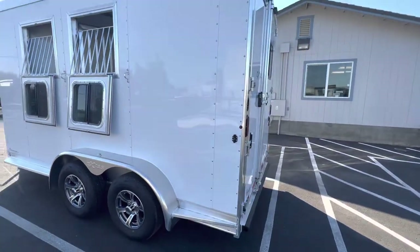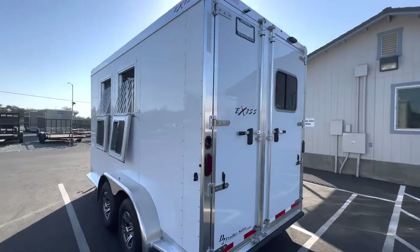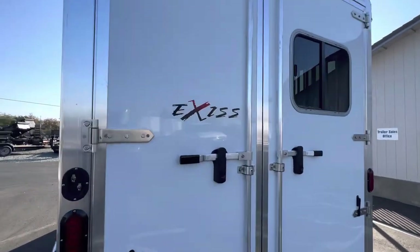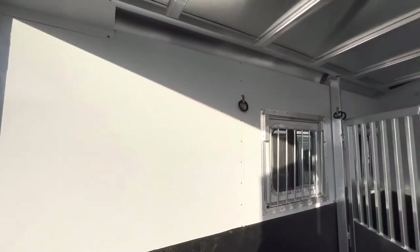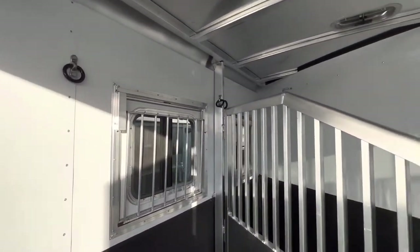This trailer is seven foot eight inches tall on the inside height and seven feet wide. It has a fully aluminum framing structure with aluminum skin and aluminum floor.